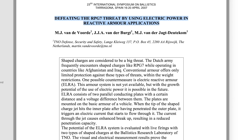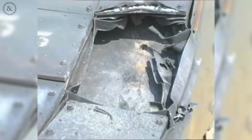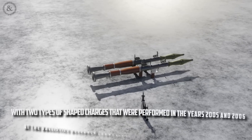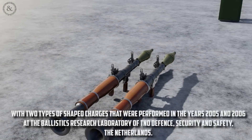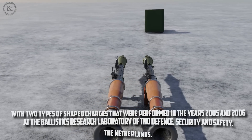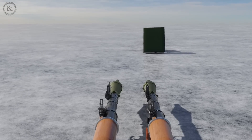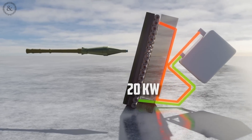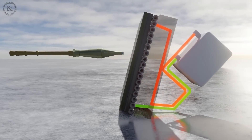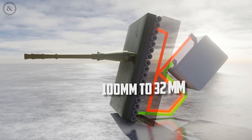According to this research paper, they actually live-fire tested electromagnetic armor with two types of shape charges in 2005 and 2006 at the Ballistic Research Laboratory of TNO Defense Security and Safety in the Netherlands. They used a weapon similar to an RPG-7 shape charge with a 70-millimeter diameter. According to their preliminary prototype results, when they used 20 kilovolts on their electromagnetic armor, it resulted in reduced penetration from 100 millimeters without the system down to 32 millimeters with it turned on.